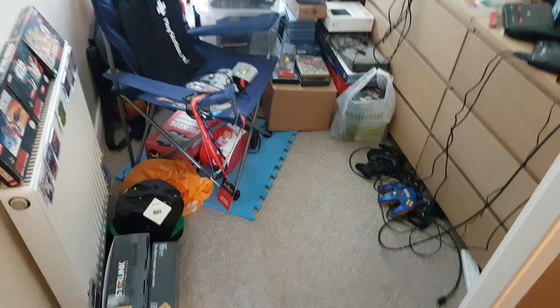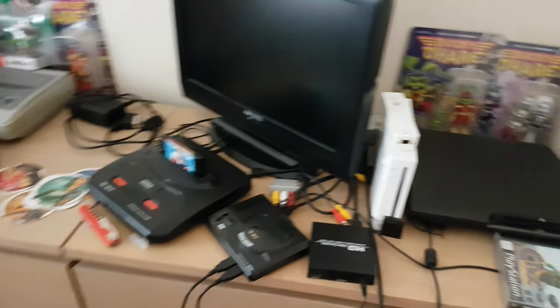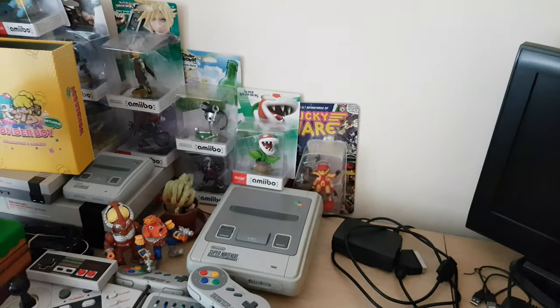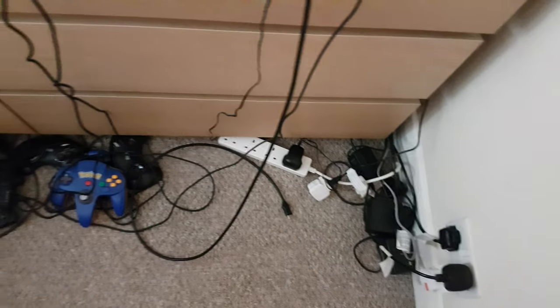At the moment the games room has seen better days — we've always been a bit short on space. But we're going to sort it so that we've got some different layers, some shelves to actually raise up some of the consoles and give me more room, and I'm going to be able to cut down on having so many wires and cables on the floor.